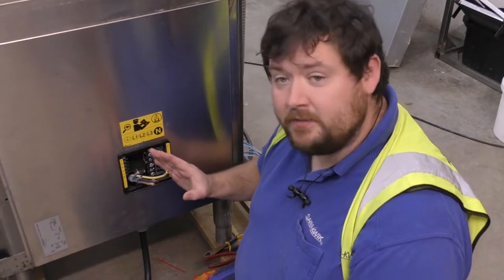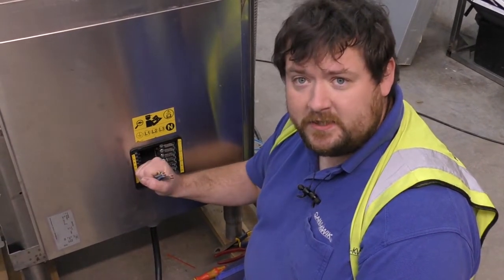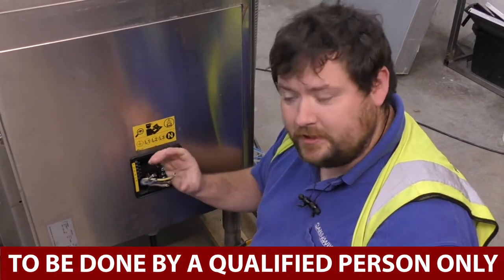Hello, my name is Lee Beasley, I'm a senior engineer here at CaterQuick. Today I'm going to be talking about how to wire up your new pass-through. Now this must be done by a qualified engineer, qualified for electrical wiring.